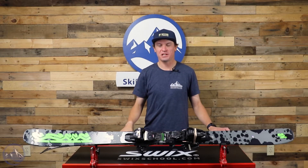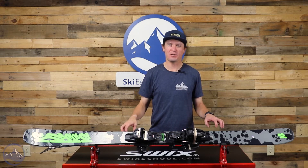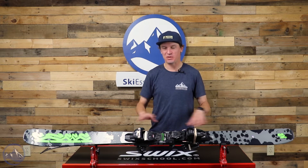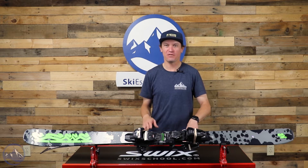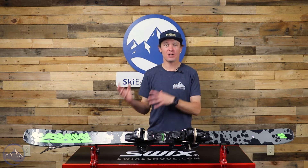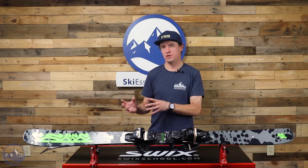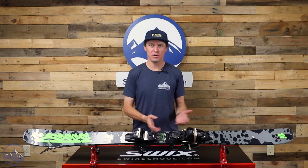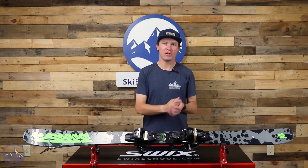Hey skiers, I'm Jeff from SkiEssentials.com. I'm here to talk about the K2 Reckoner 92 — super fun ski, very affordable. Basically what K2 has done here is they've taken the wider models, the Reckoner 102 in particular, and used that as inspiration for this narrower ski, the Reckoner 92.